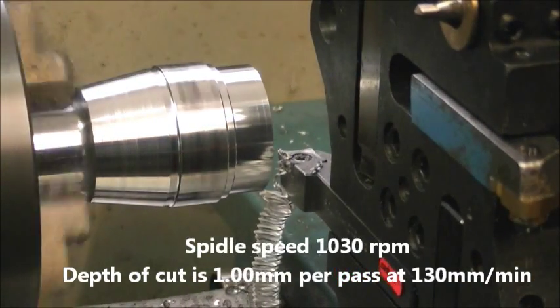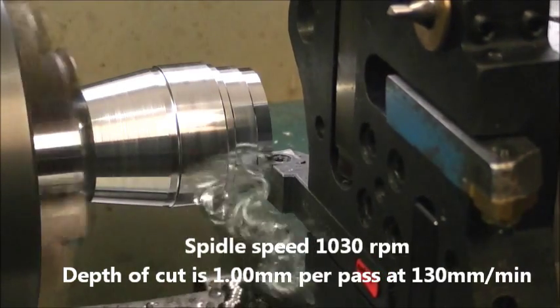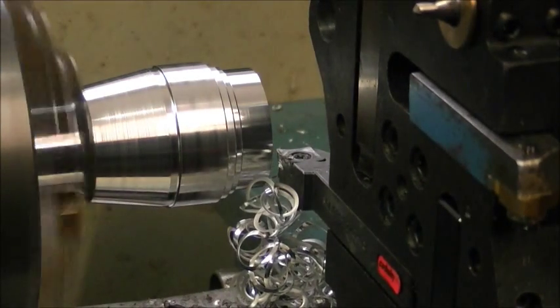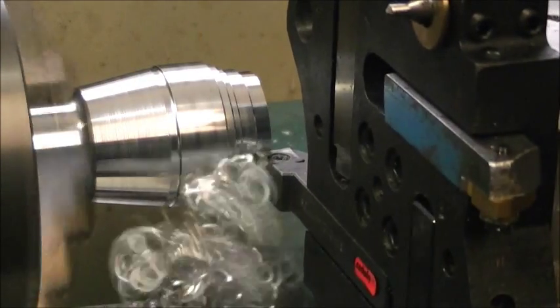You can see it's going to turn a series of steps to rough out the shape of the radius end, before completing a single radius cut from the centre to the outside diameter.